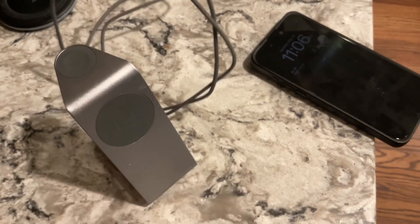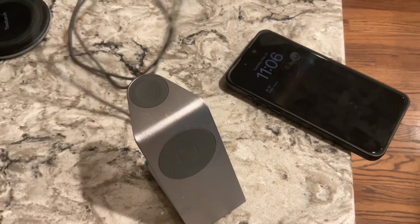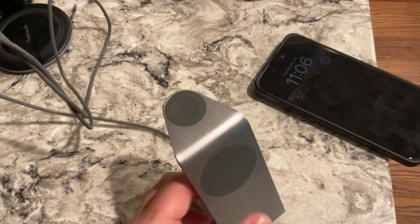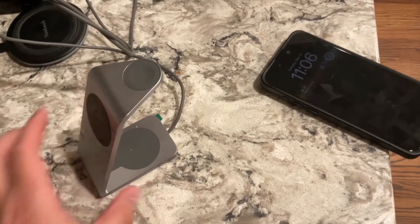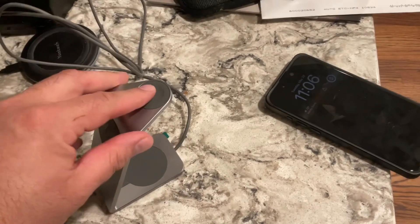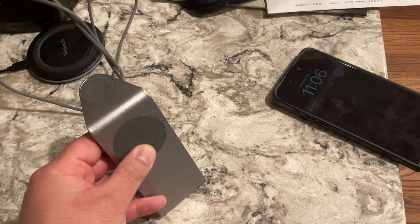Hi guys, this is the MagBak charger 301. Plug it in there. The cool thing about this is to charge your AirPods, Apple Watch, and your phone.